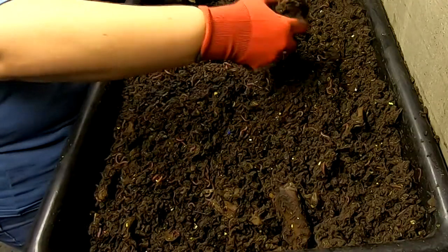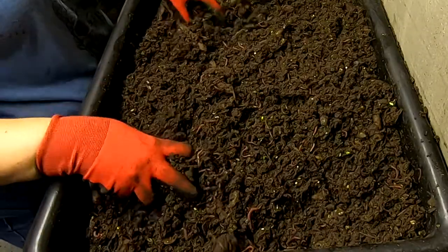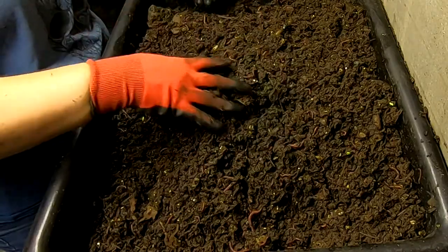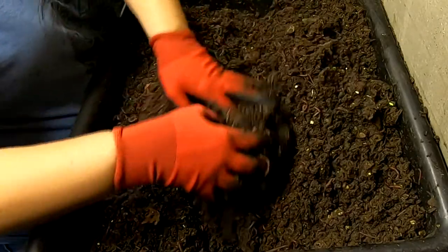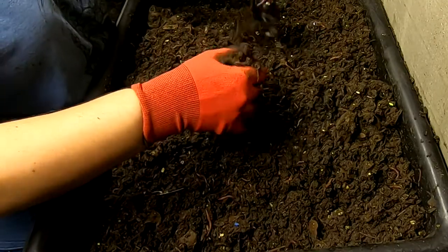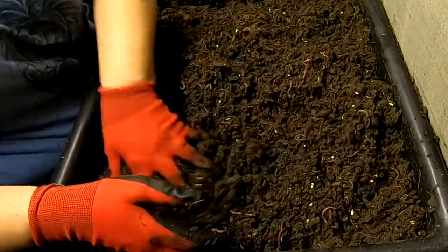All right then guys, we're gonna have to rebuild the lasagna. It smells really nice even though I've been giving these guys as heavy feedings as everybody else. I don't know what the difference is — if it's the percentage of carbon that they get. But I don't smell any evidence that the food has gone bad or anything. It just smells like fresh dirt.